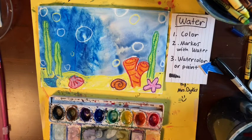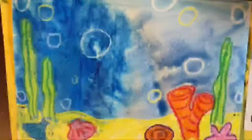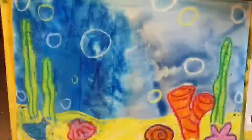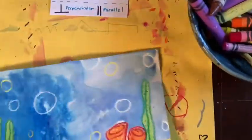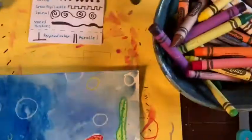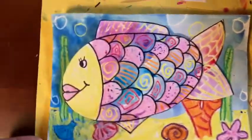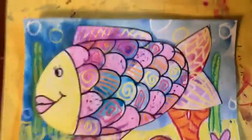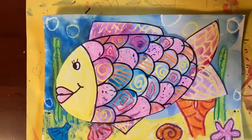No matter how you get your blue, make sure that you clean up afterwards. If you use watercolors, make sure they dry before you move them around too much so they don't drip. That's the end of week one. If you're ready for week two, go to the next video. Please make sure your background dries all the way before you do anything with it. In week two, we will be working on making a fish that we will later cut out and put onto our background to finish.